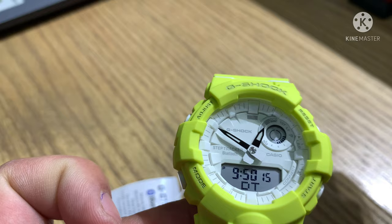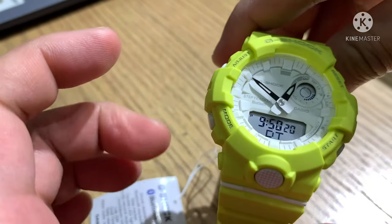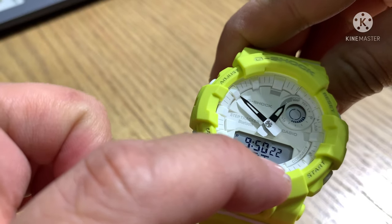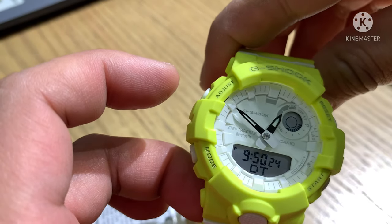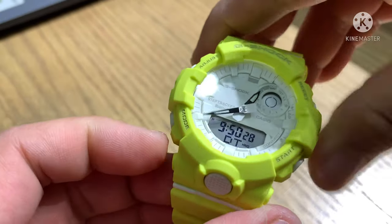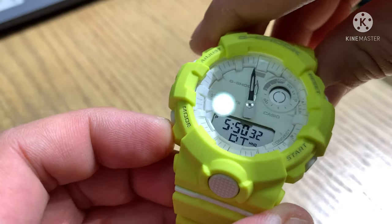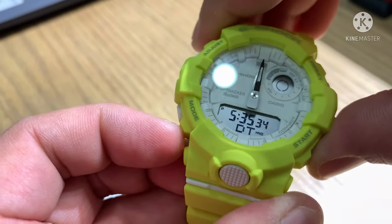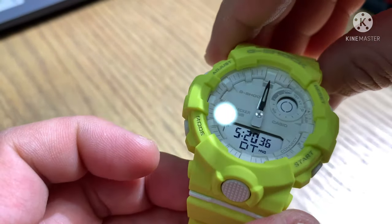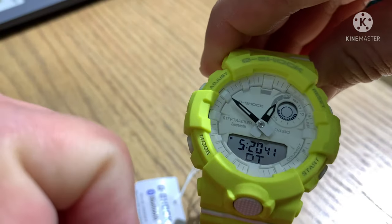Dual time lets you set another time zone. The procedure is the same as adjusting the time — press adjust and hold, after the beep release. For example, set it to 5:20. Then press adjust one time. That is the dual time function.